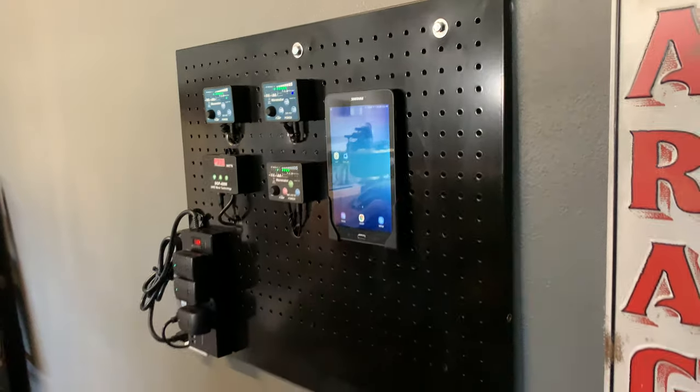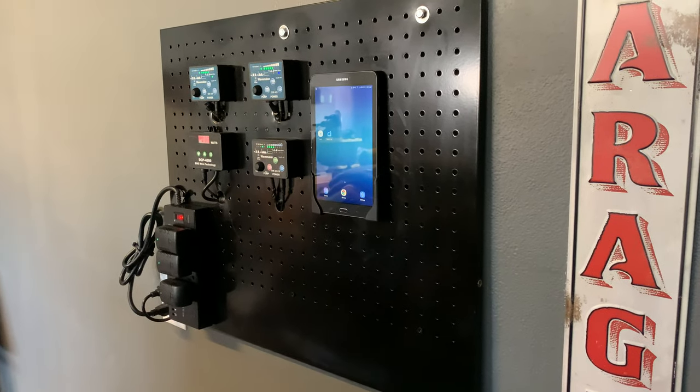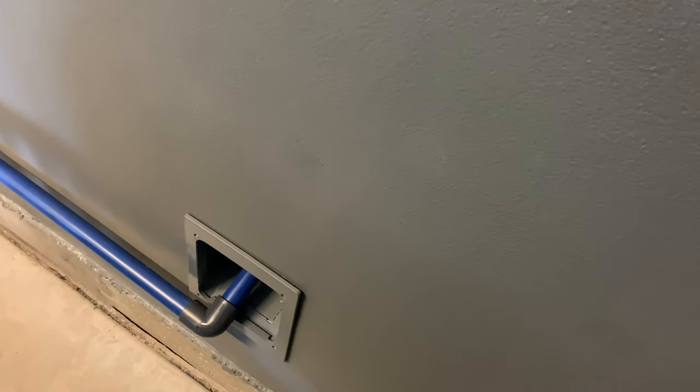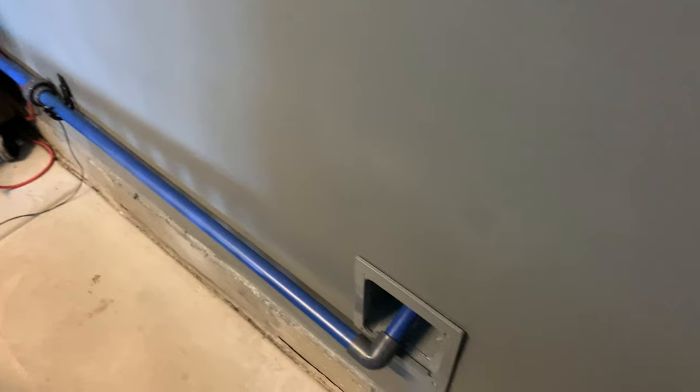All the wiring for the pumps and the power heads run through the wall behind the panel. There's a media box behind here and it kind of lets the wires run down the wall and then into the area where I have the tank right on the other side of this wall. There you can see that's the exit for my water change set up there.